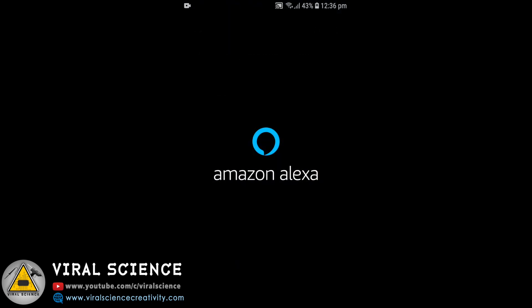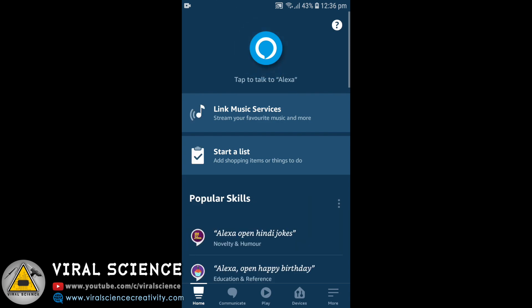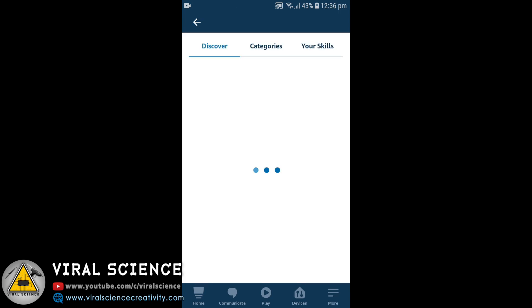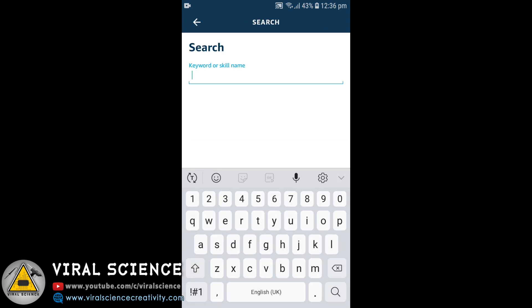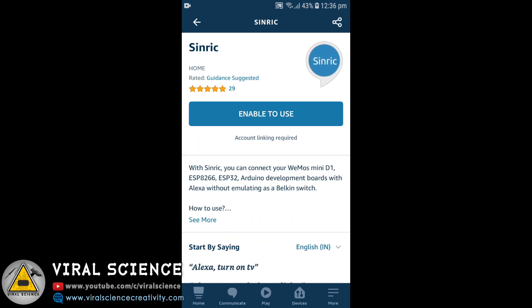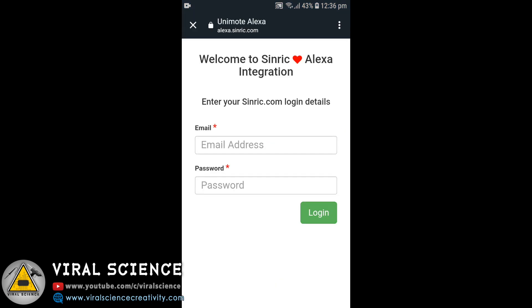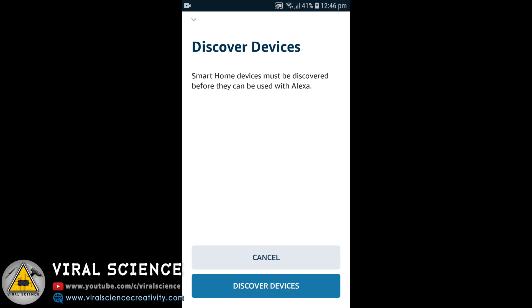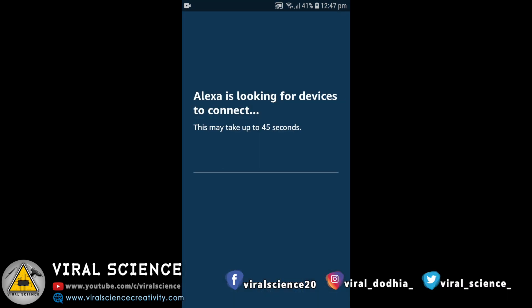Now download the Amazon Alexa app, open it, and sign in with your Gmail account. Click on the more button on the right side. Select Skills and Games, then click the search button at the top and search for Sinric. Open the first result and click on Enable to Use. It will ask you to sync the account — the account is now synced successfully. Click on Discover Devices and make sure your ESP board is powered on. It will find all the devices connected to your ESP board and add them to your Amazon Alexa app.